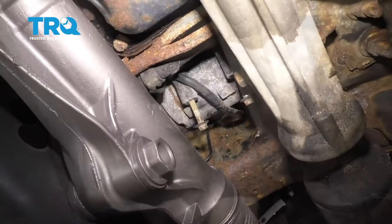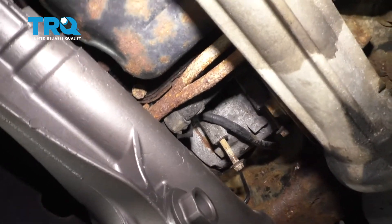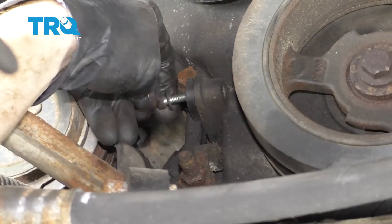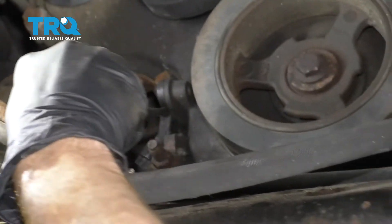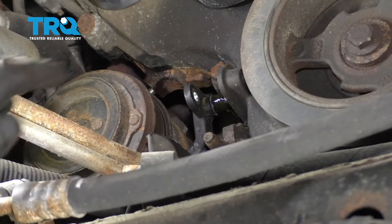Now that we have the AC compressor loose and able to move around, we can remove our crank position sensor. Let's remove our one 8-millimeter mounting bolt. Now that that screws out, just wiggle it around, try to break it free. If you need to pry a little bit, you can use a screwdriver. You just want to be careful not to break the sensor off inside the engine.